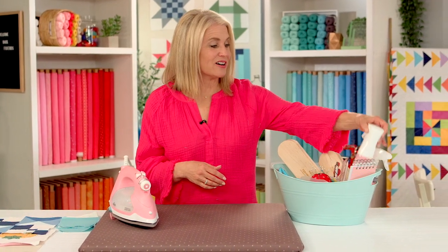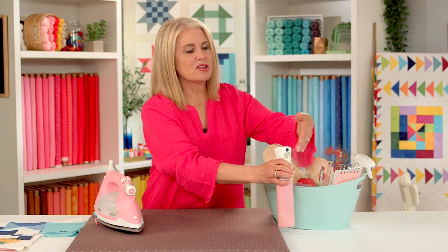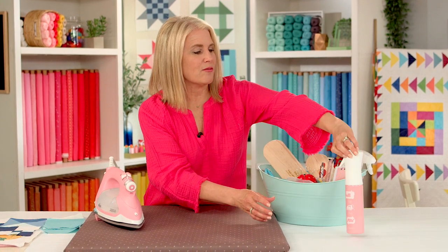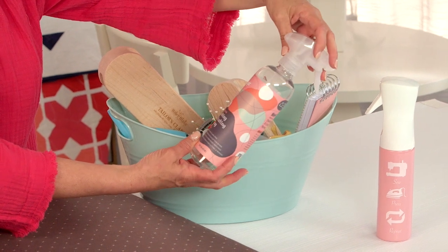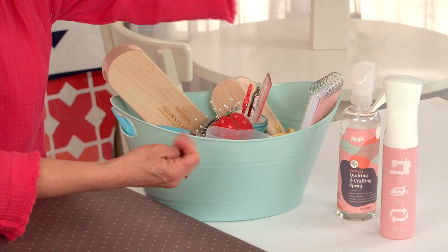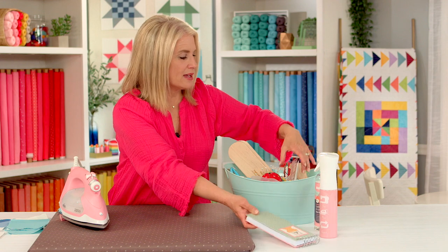What do I have in my little pressing station? I've got a mister — these are very handy to have. This one is full of water. You can also put starch in your mister, and it's really easy to use with a very fine mist of water. This one is made for quilting and sewing. I have starch as well. Again, you could have two misters — one with starch and one with water. I also have a notepad because sometimes when I'm pressing I need to make notes, and I like to have a notepad handy.